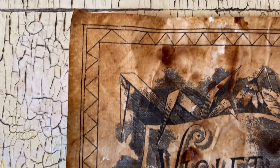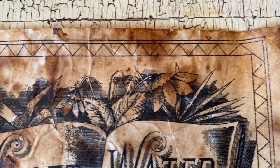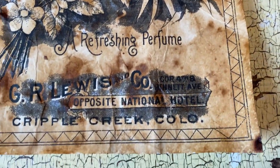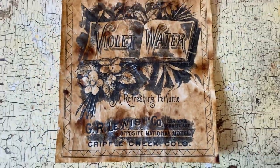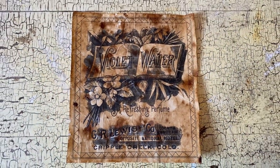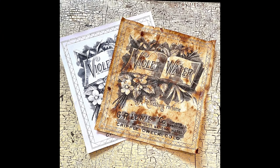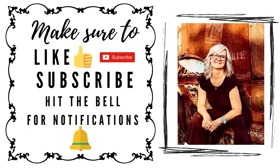I have six other techniques for how to age paper in a playlist, so if you have a chance go back and look at all of those and let me know in the comments which ones you like best. I hope I've inspired you to try aging some of your own computer paper — thanks for watching and have a great day!